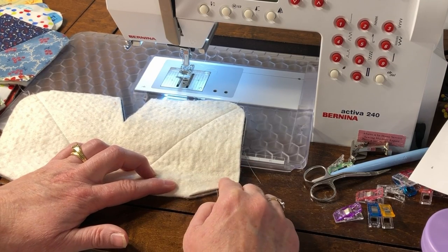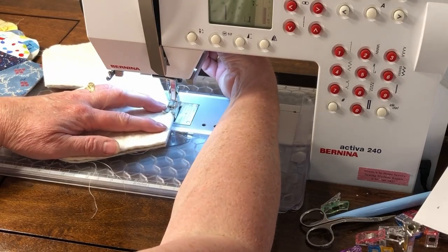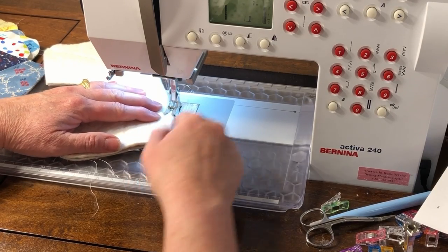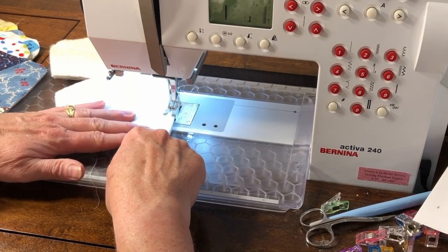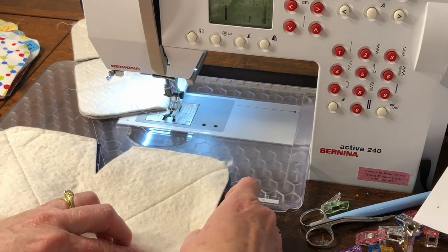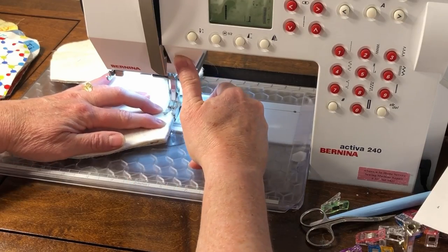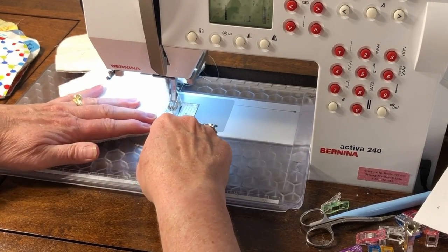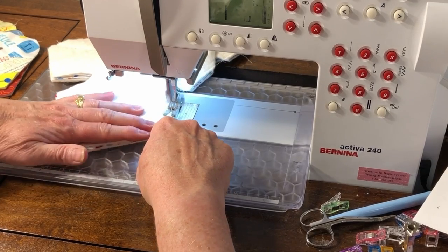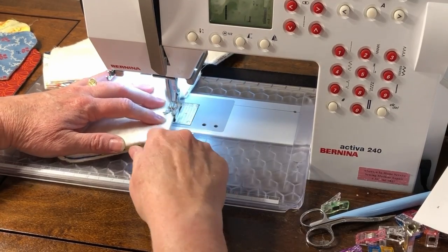Stitch the dart with a ¼ inch seam — there is no need to back tack on the outside edge. I folded the fabric, matched up the dart, and now I'll stick it under the presser foot. I've changed to my ¼ inch foot. Stitch a couple stitches forward, back tack, and stitch the dart with the ¼ inch seam allowance. Instead of taking it out of the machine, continue and keep sewing all of the darts on one side by stitching off a few stitches and then stitching the next one. I'll finish stitching the first set of darts on all of my bowl cozies.